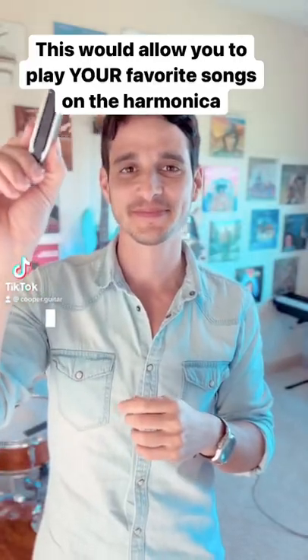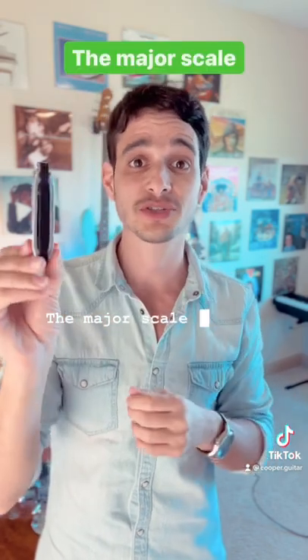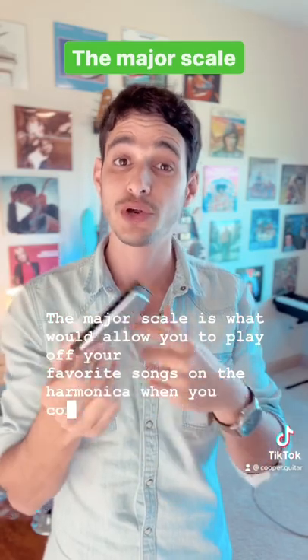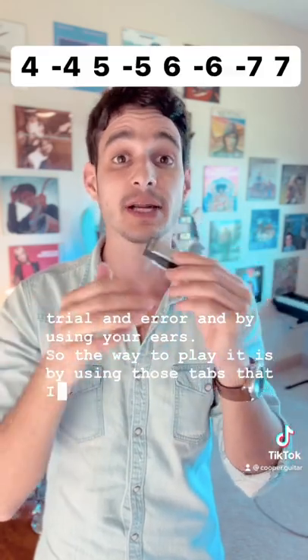The major scale is what would allow you to play all of your favorite songs on the harmonica when you combine it with some trial and error and by using your ears. The way to play it is by using those tabs that I am now showing you.